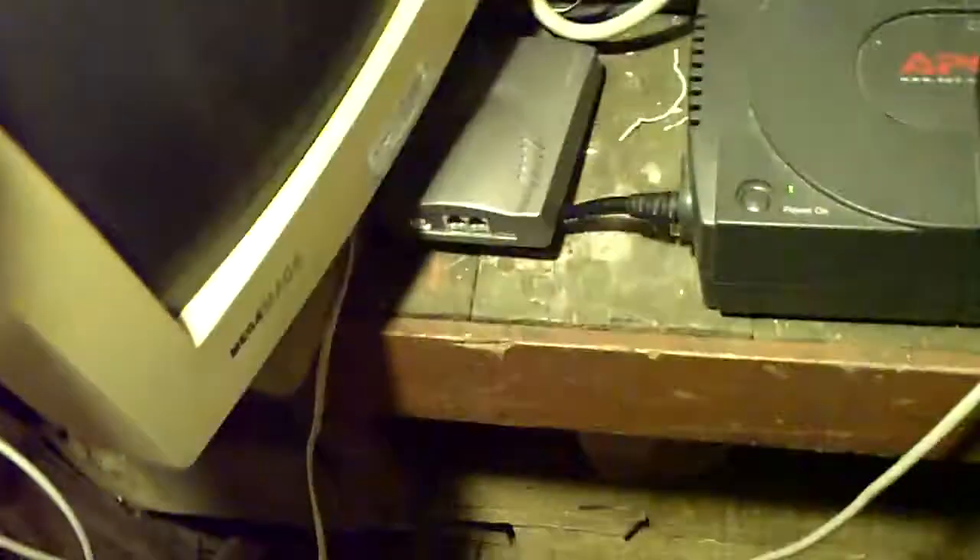We still have this yellow monitor here for diagnostics and it's hardly ever used. You might ask why don't I have an LCD screen — well, because this one was just laying around and it only gets used when the server loses connectivity, which hardly ever happens, or when I have to do some work down here.